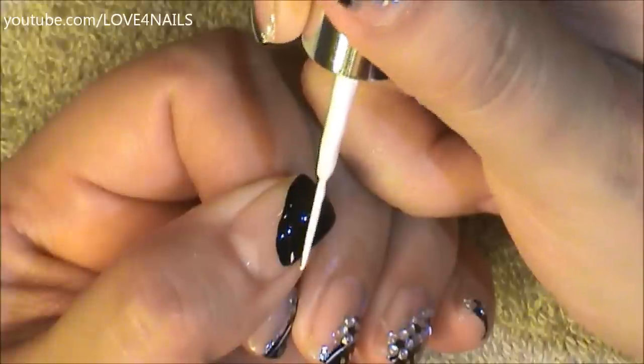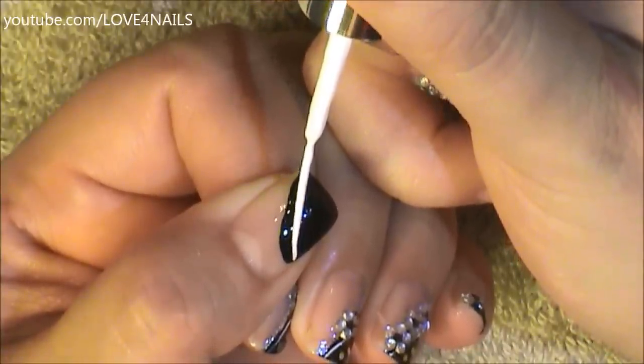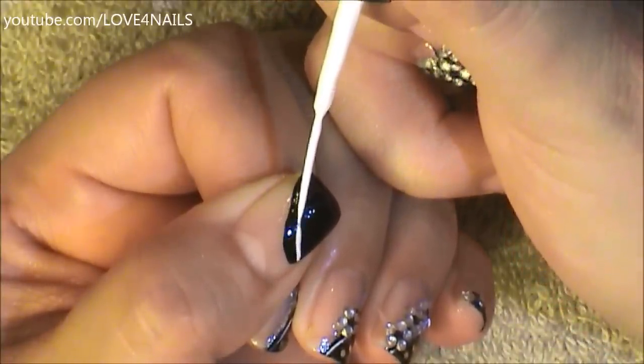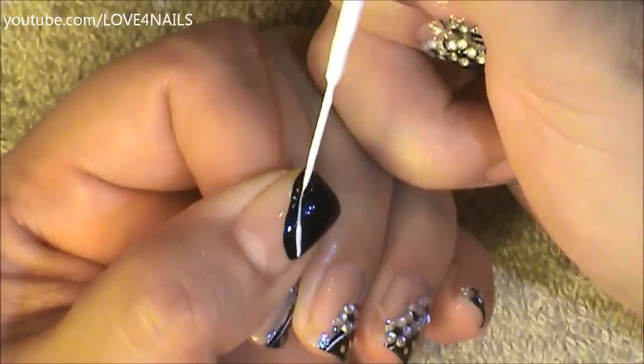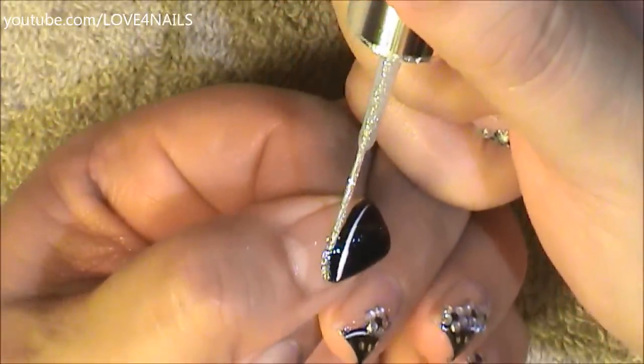Using a white nail art polish, a little bit above the side swipe, I'm going to create a white stripe. I'm starting thick, loosening the pressure and ending with a thin little tip.